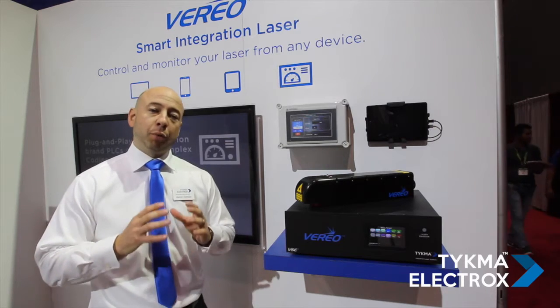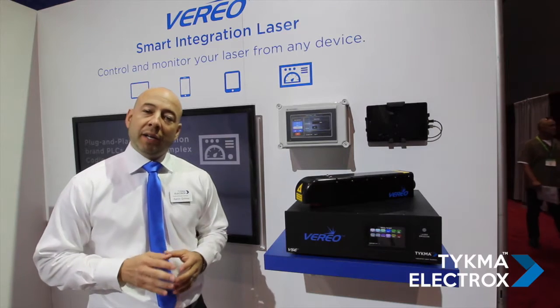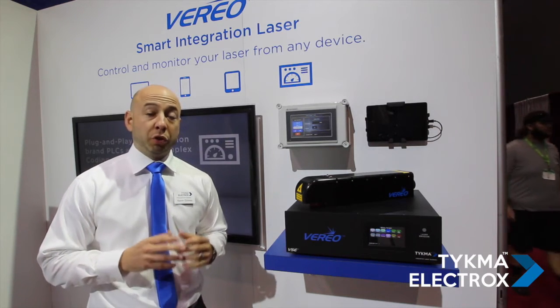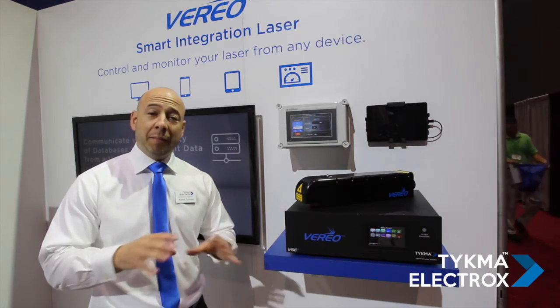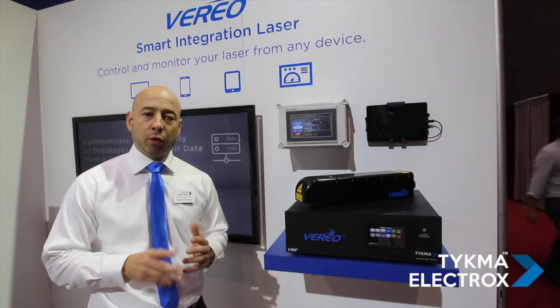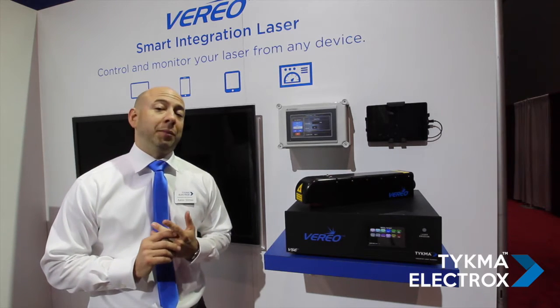...a very proprietary control system that is game-changing. It enables the user to control and monitor their integration laser on the same network from any device, including smartphones, tablets, or your desktop or laptop PC.